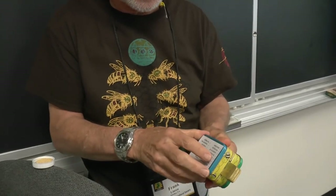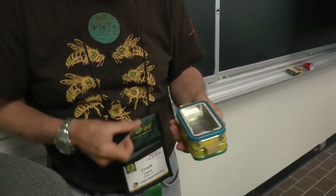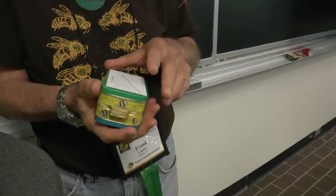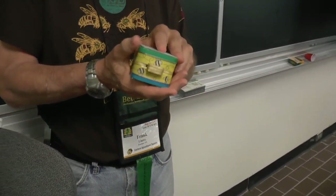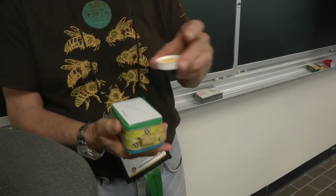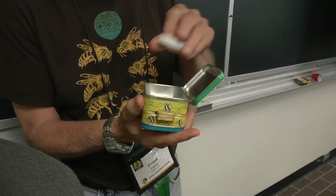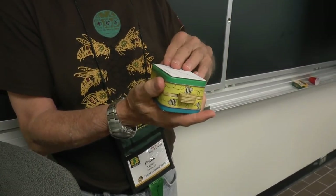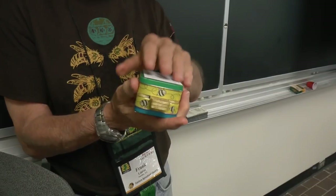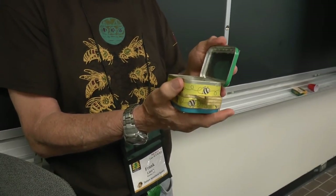Close this one so it's nice and dark, open this one, and let the bee in. Then you close the door and keep that bee happy. You repeat that process until you've got enough bees. Then you take this feeder — which is just a sponge and a bottle cap — put some syrup on it, put it in here, and let the bees back in to fill up with syrup, then let them go.